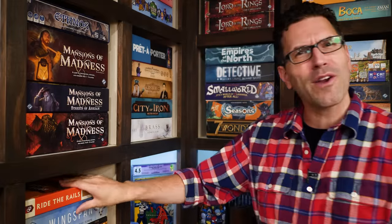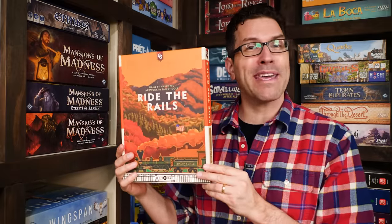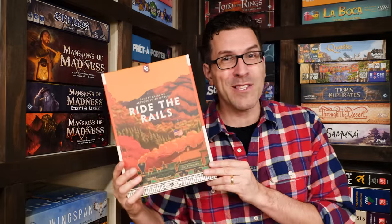Hi and welcome to Watch It Played. My name is Rodney Smith and in this video we're going to learn the three to five player game Ride the Rails, designed by Harry Wu and published by Capstone Games, who helped sponsor this video.